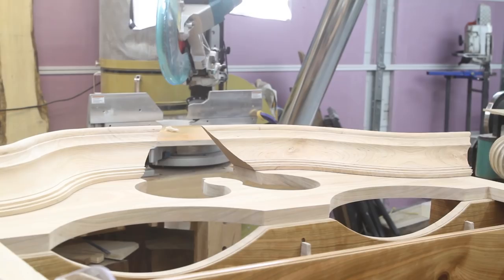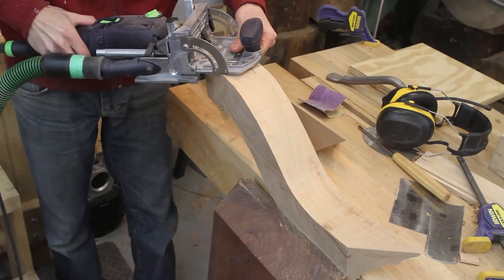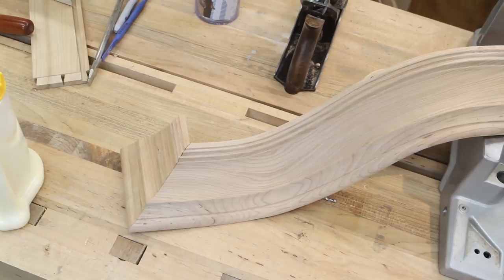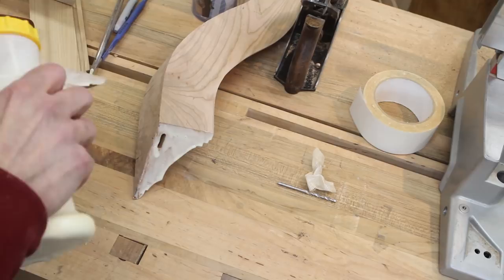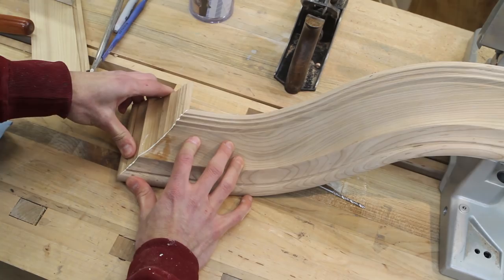Next I'll start working on the short top returns. I want to attach these before gluing the goosenecks to the case. I added a domino here to help strengthen this joint since this area of the gooseneck will not be glued to the case. Now I can glue the miter together. On miter joints I like to apply glue and then let them sit for a few minutes to allow the wood to soak up the glue, then reapply glue and connect them. I didn't have a good way to clamp this so I just held it together until the glue grabbed.